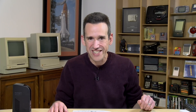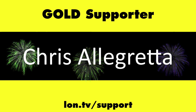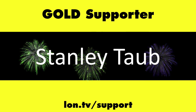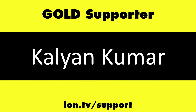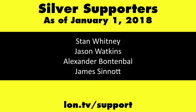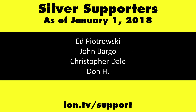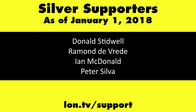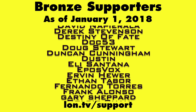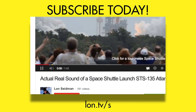Until then, this is Lon Seidman — thanks for watching. This channel is brought to you by the lon.tv supporters including gold level supporters the Black Eyed and Blues Music Hour podcast, Chris Allegretta, Steve Blixt, Stanley Taub, and Kalyan Kumar. If you want to help the channel you can contribute as little as a dollar a month — head over to lon.tv/support to learn more. And don't forget to subscribe — visit lon.tv/s.